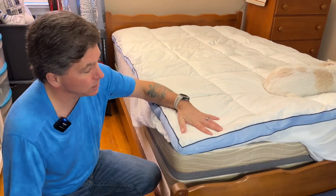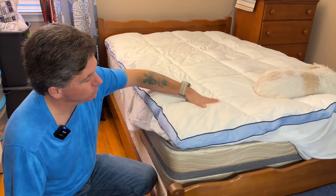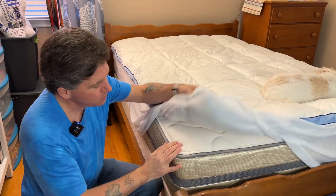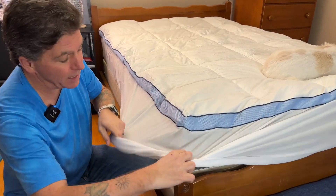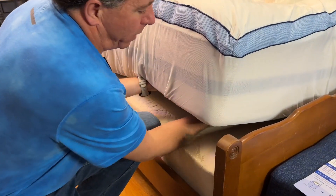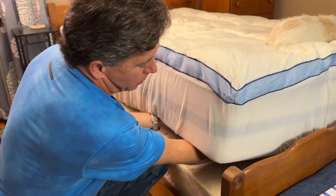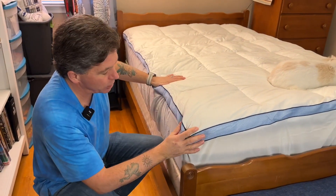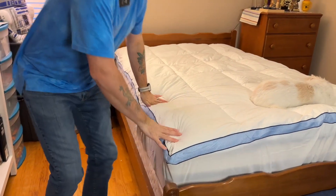The top is a nice cotton — comfortable and breathable. The bottom is a polyester, and what's really cool about it is it has these super deep pockets so it'll wrap all the way around. You can see how far my arm is under there. Even with a fitted sheet on top of it, you don't have to worry about it slipping up.